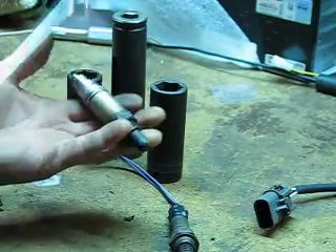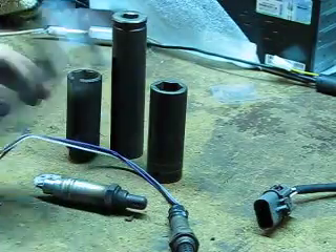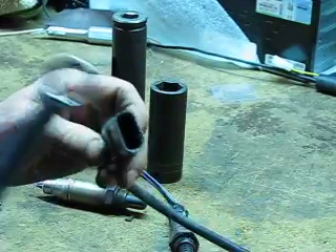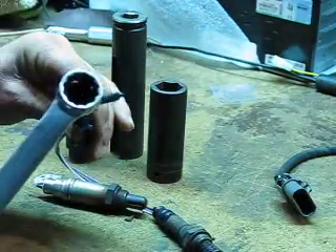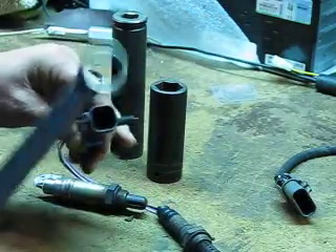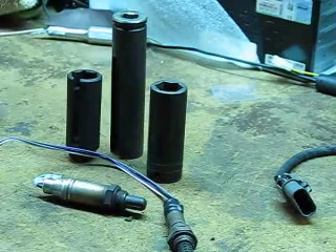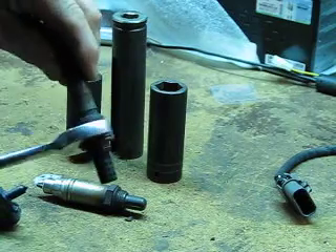Hopefully you won't have to heat it. Now you'd think, why can't you just put the box end over the wires? 99 times out of 100 the wiring connector is too big — it just won't fit. So you cut the wires off with dykes and you're done. Take the sensors out and throw them away.